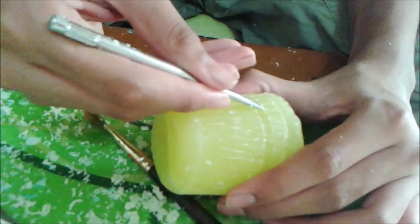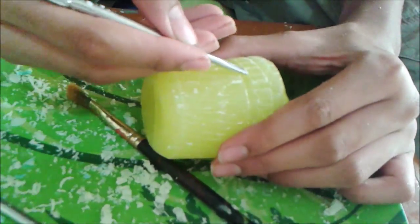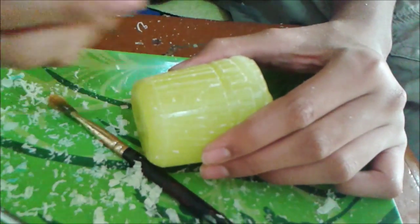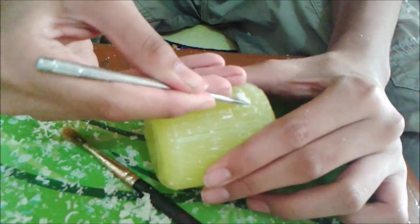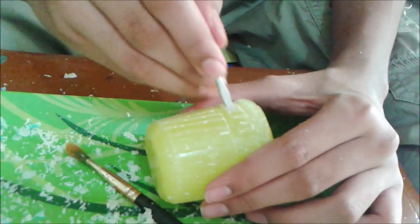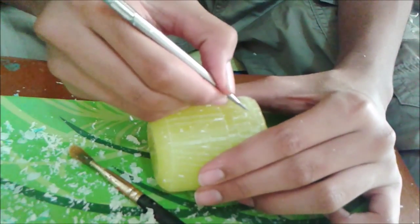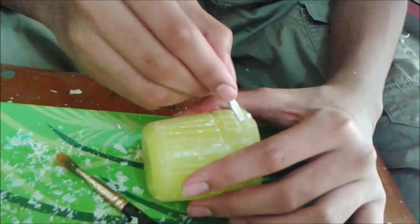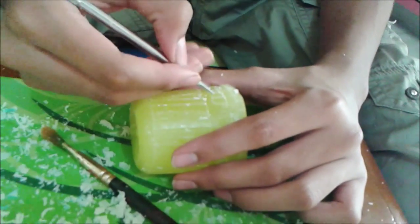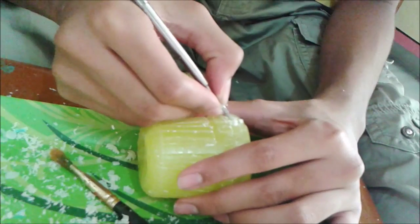I've made two such lines and now just watch carefully — I'm removing certain parts. Just remove a small amount of wax alternatively so that you are getting box-like structures. Are you able to see that? You are getting some box-like structures on your candle. Just do it all over the candle.